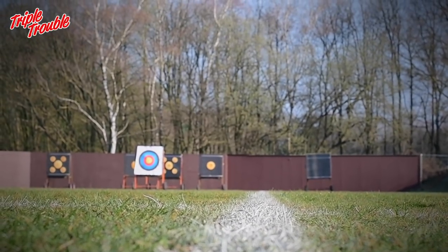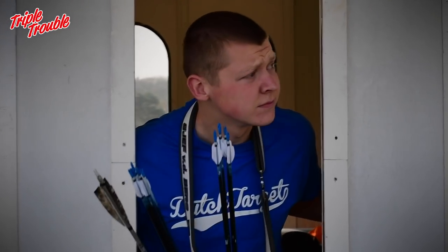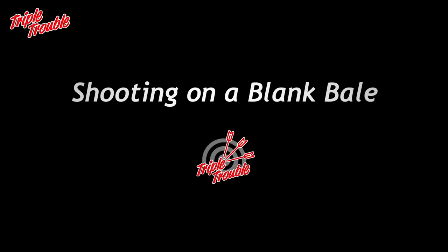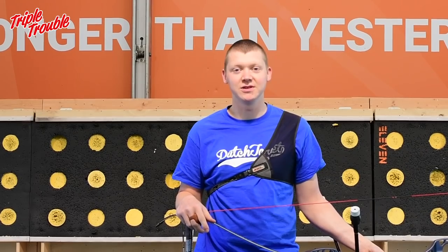It's the beginning of outdoor season, the sun is shining, the grass is green, the air is fresh, but first we'll need to do some blank bale. Welcome to Triple Trouble. Today we are going to explain how to shoot a blank bale and why you would do it.